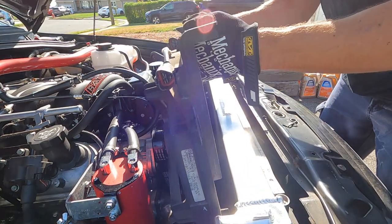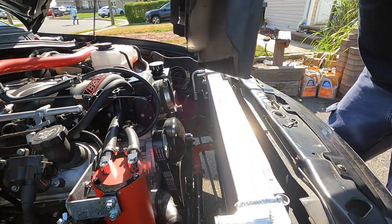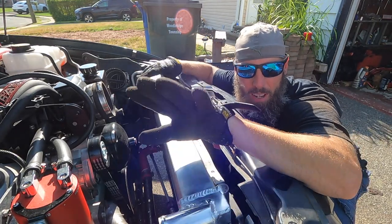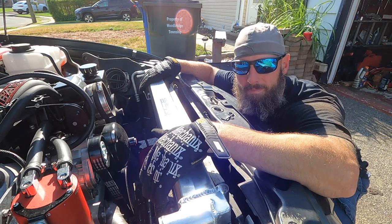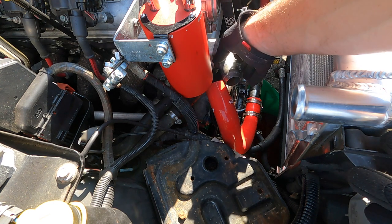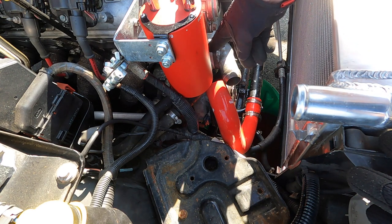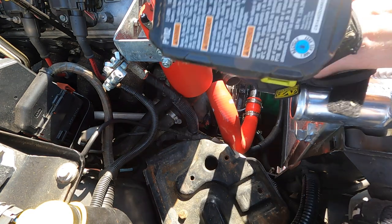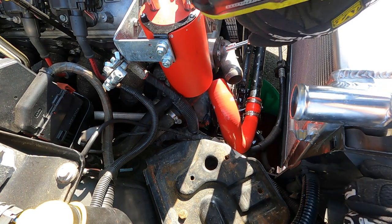That came out easier than it did last time — it came out this way, toward the passenger side. Just make sure you're clear, don't break your plastic and we should be good. The thermostat housing has two 10 millimeter bolts — not sure if there's still coolant inside the engine block, but probably keep a pan underneath. Yeah, still water in there.